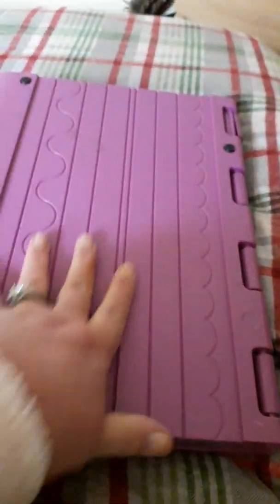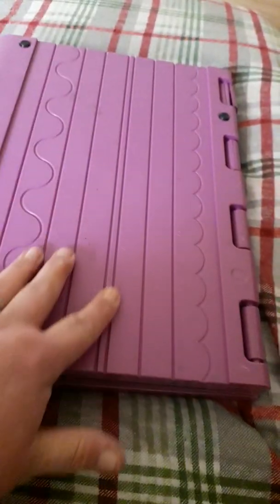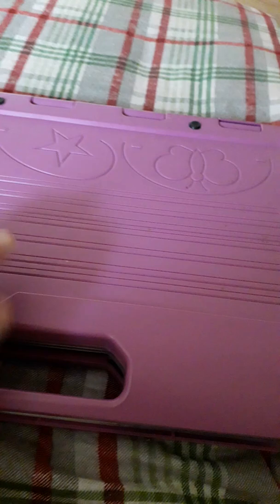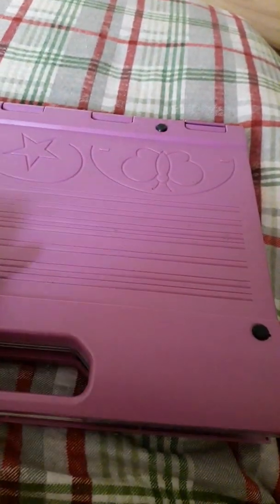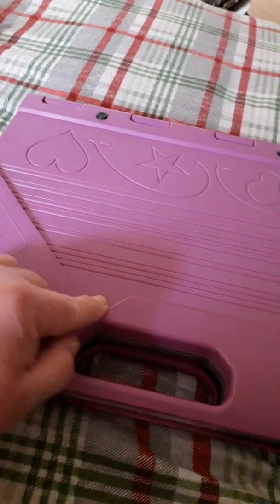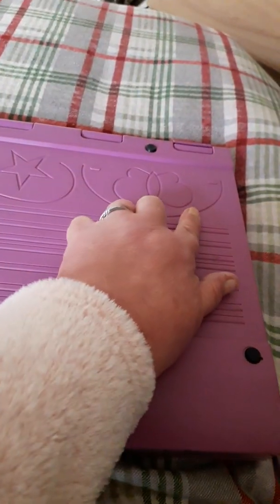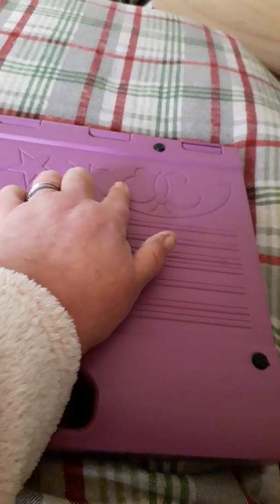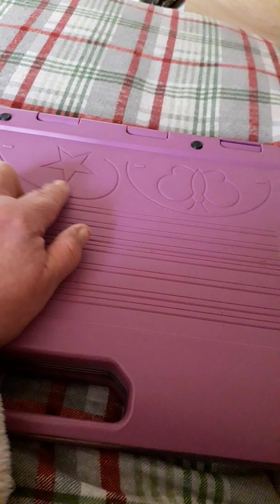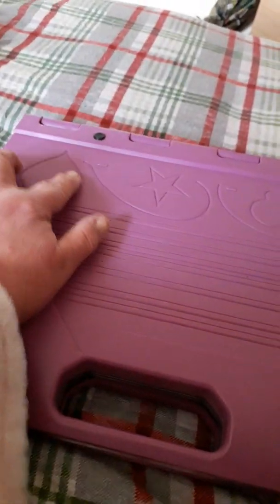You can emboss on here. You've got the score lines on this side and the score lines on this side as well. There's a place on this side where you can make envelopes. You've got embossing on this side to do embossed shapes — a butterfly, a star, a heart.